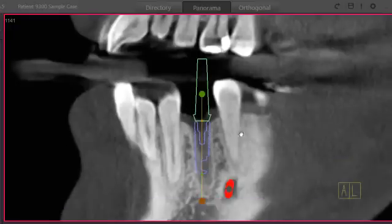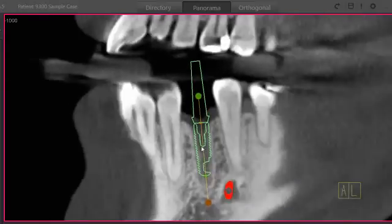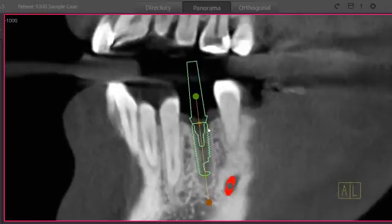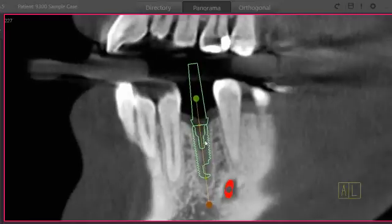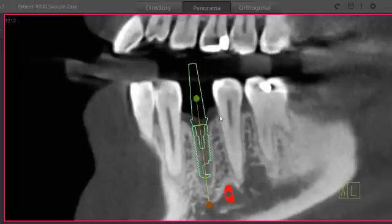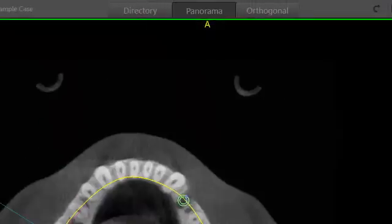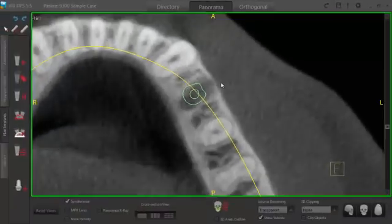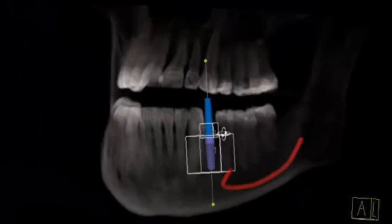Once finished there, we'll move over to the transaxial view, which allows us to roll around the implant as opposed to through it the way the cross section does — so we can really get our angle dialed in and check our mesiodistal spacing. Now we can go up to the top right to our axial view, get right over the center of the implant, and roll through our slices.